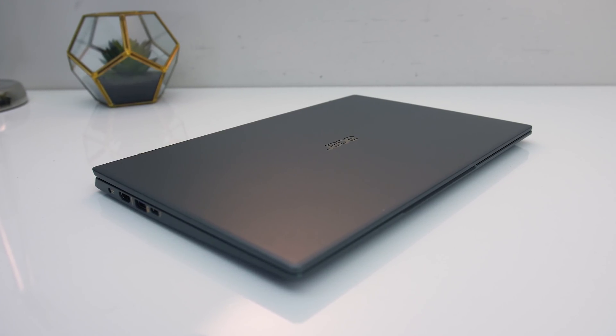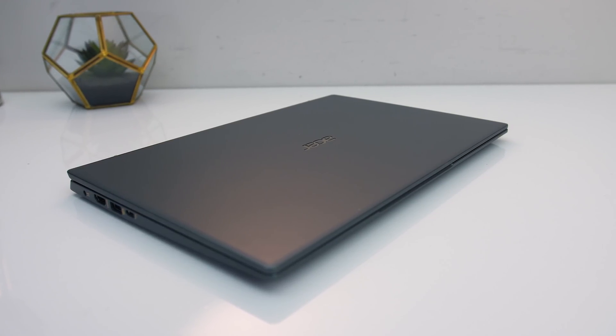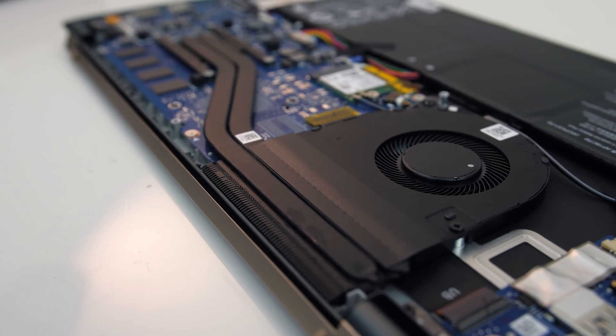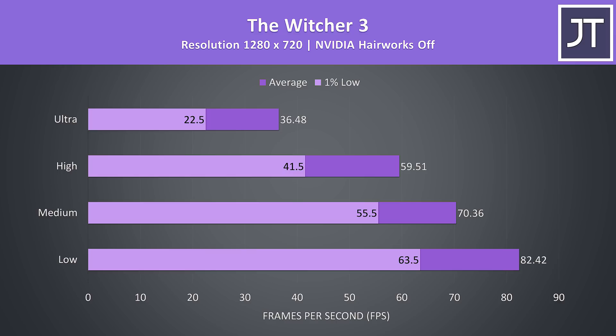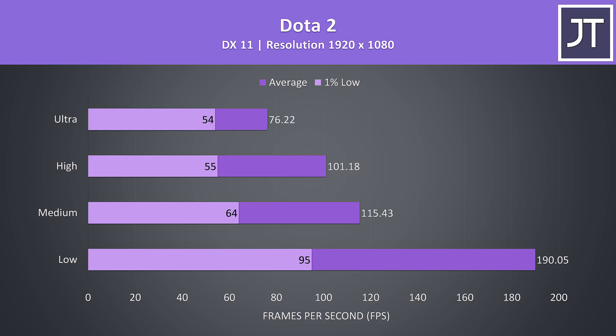Acer appears to be prioritizing a cooler and quieter machine at the expense of higher performance levels, which I think is generally fine for lighter machines like this. Although not a gaming laptop by any means, the Intel Xe graphics are capable of running games — AAA titles at 720p are possible as long as you're not maxing settings, while esports titles are fine even at 1080p.